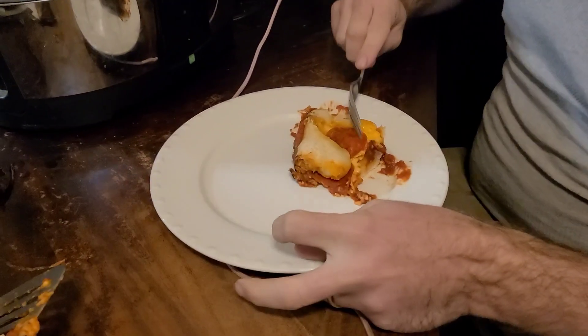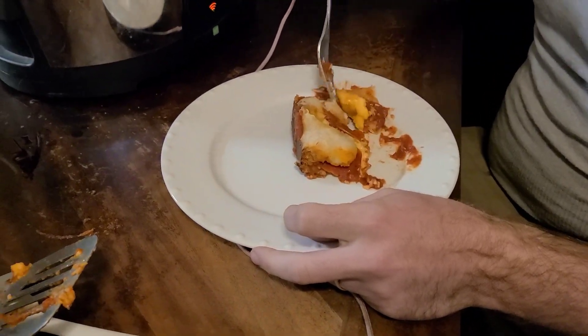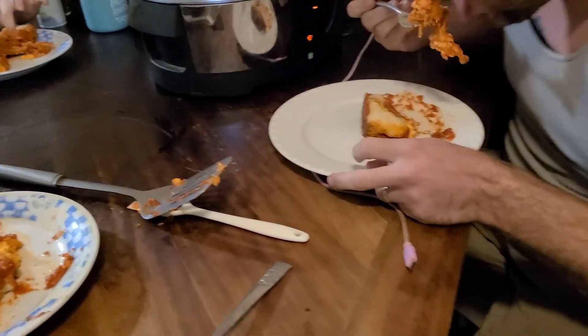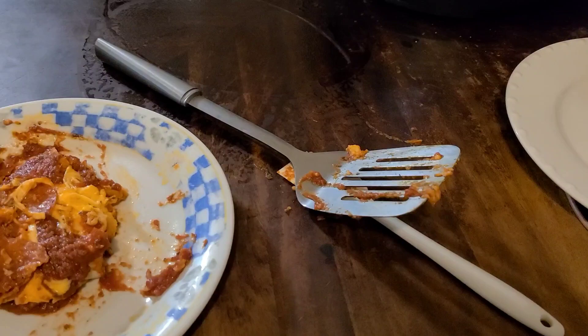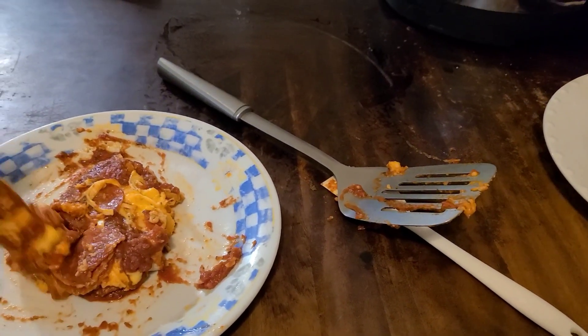This is the first time — it's delicious. It's pretty simple, pretty easy. It's like a knock-off Giordano's. All you need is a roll of pizza dough, some sauce, cheese, and then whatever toppings that you want.